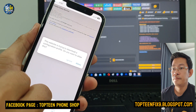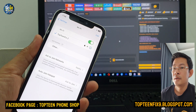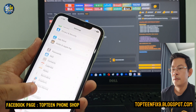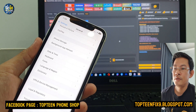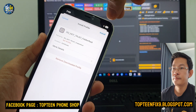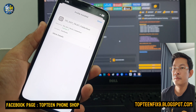Select Allow, then select Close, go back to Settings, and go to General. Scroll down and select VPN and Device Management, then install the certificate and select Install again. At the bottom, select Install, and then select Done.